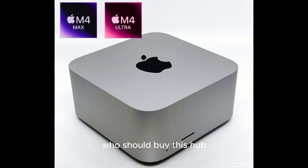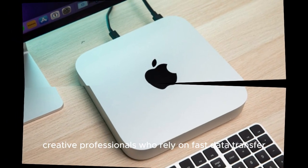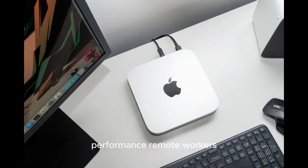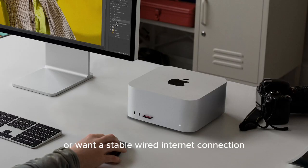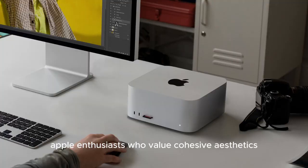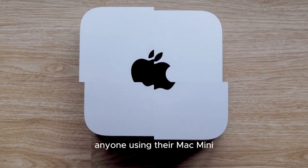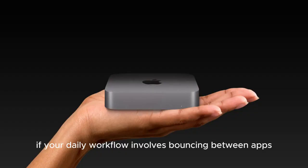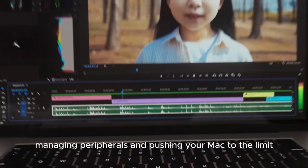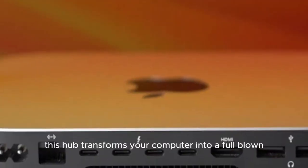Who Should Buy This Hub? Creative professionals who rely on fast data transfer and consistent multi-display performance; remote workers and coders who need more than a single display or want a stable wired internet connection; Apple enthusiasts who value cohesive aesthetics and high-quality accessories; and anyone using their Mac Mini as a desktop workstation. If your daily workflow involves bouncing between apps, managing peripherals, and pushing your Mac to the limit, this hub transforms your computer into a full-blown studio setup.